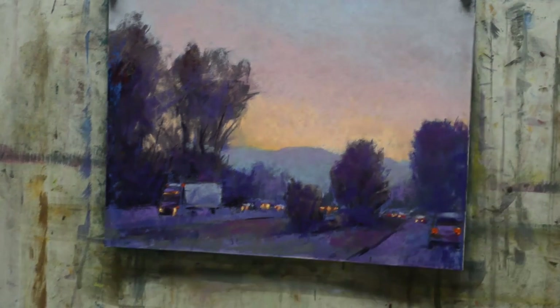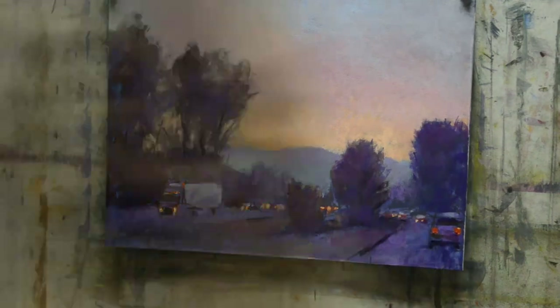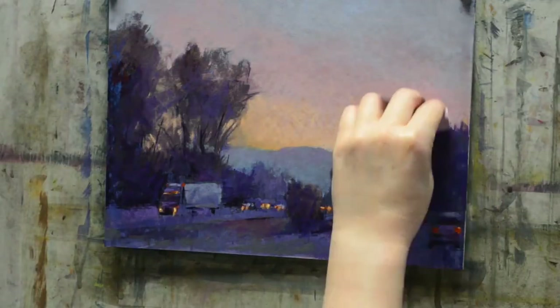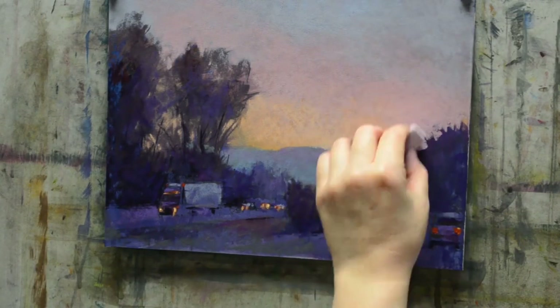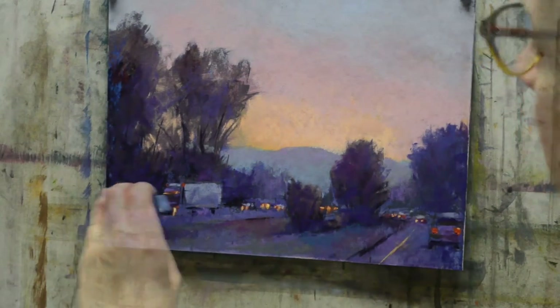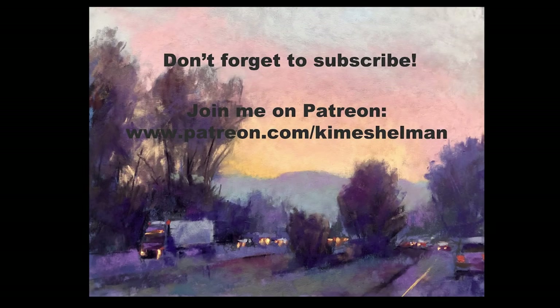Thanks for joining me — I really had fun painting this morning. If you'd like to come visit me on Patreon, you'll see this entire piece put together with much more detailed commentary on how I made it work. We have a lot of fun over there, I hope you'll come check it out. I'll see you soon.